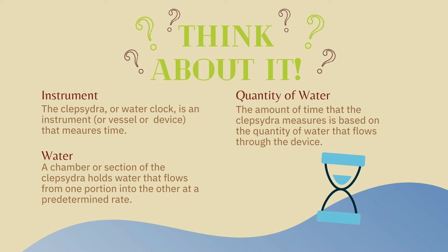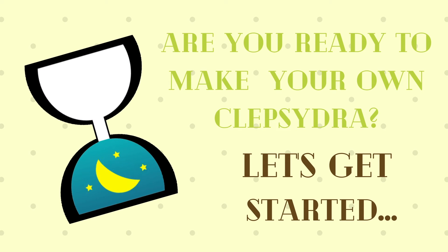Quantity of water: the amount of time that the Clepsydra measures is based on the quantity, or amount, of water that flows through the device. Are you ready to make your own Clepsydra?